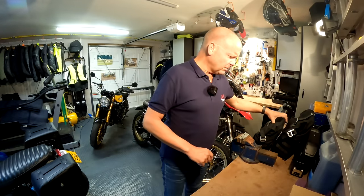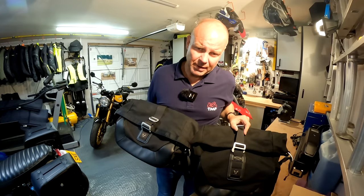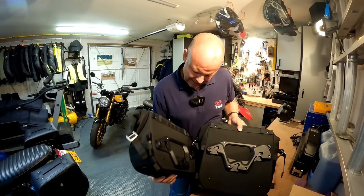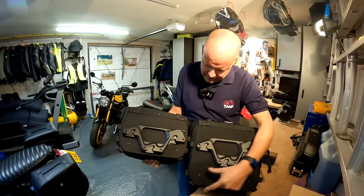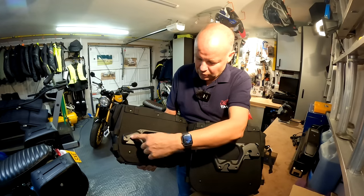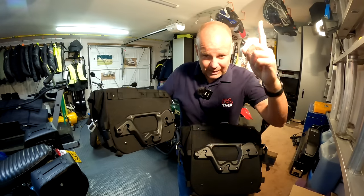So the bags I've got from SW Motech are these - these are called the Legend Gear side bags. They come in black or brown. I've gone for the black because I think that'll work best with the bike. They're a slightly different size, each one. If you look on the back, they've got the same attachment arrangement, but one has more distance on the top - that one goes on the side where the exhaust is, because obviously there's not quite as much room there. They've got a simple-looking mounting arrangement with a little button that releases them, and they just lock into some locating lugs.